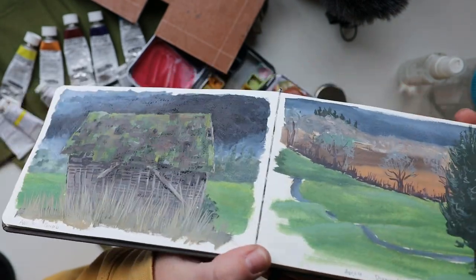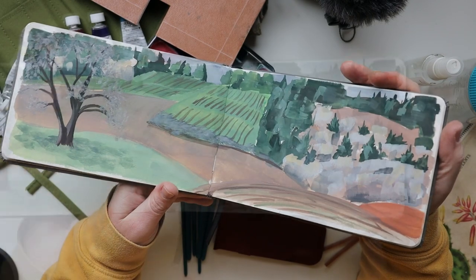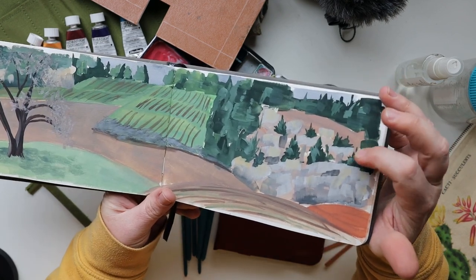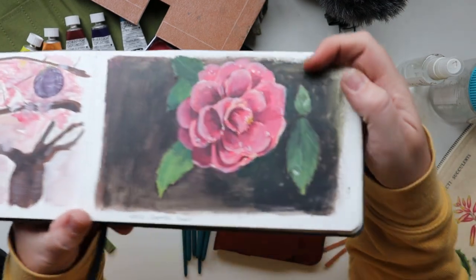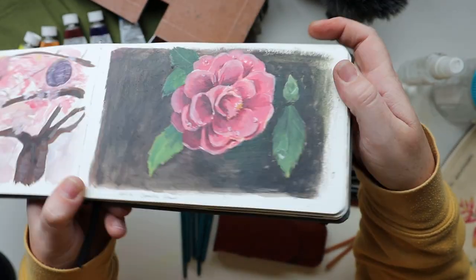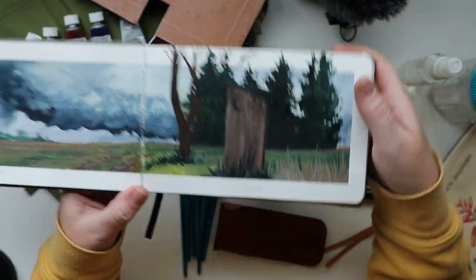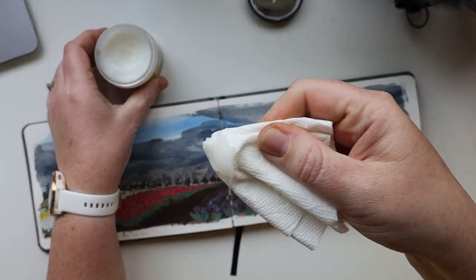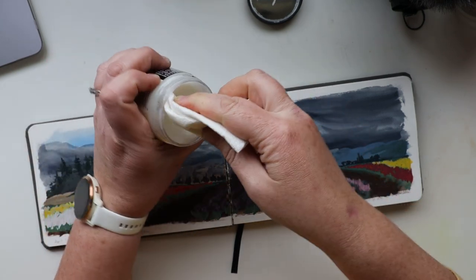The last thing I want to talk about is protecting the finished paintings. Can you see the shine on this page compared to the matte one? That's because I'm coating these pages with Dorland's Wax Medium. If I were to drop water on an uncoated page, it would instantly reactivate the gouache and leave a watermark. The wax medium builds a protective layer over the painted surface even within a sketchbook. You just use a lint-free cloth or a careful paper towel to apply it, let it dry, then buff and shine it.